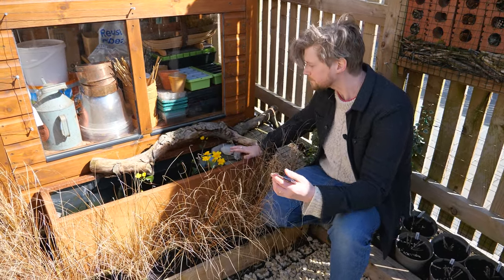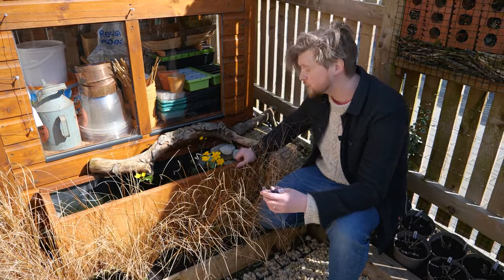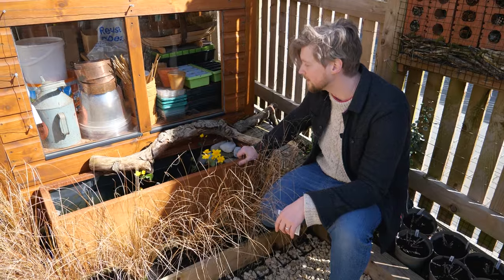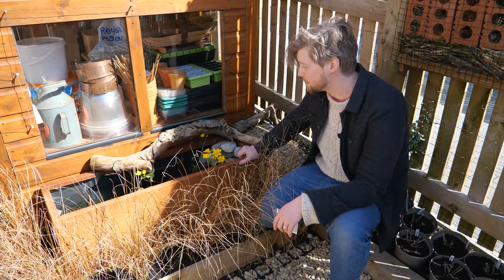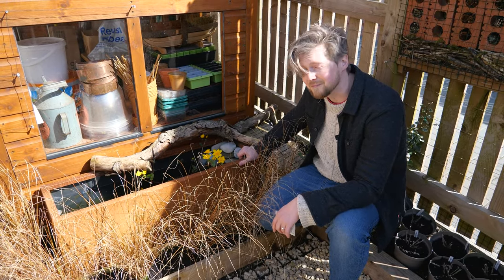All together we've created an environment that I hope wildlife will like. Once you've built your wildlife pond, within weeks you will have pond skaters, damselflies, and eventually frogs possibly down the line.